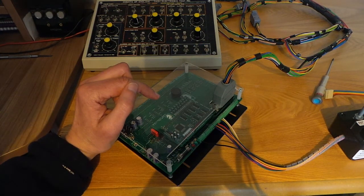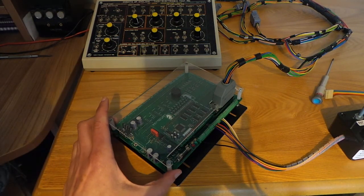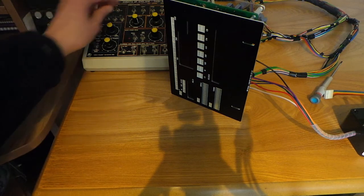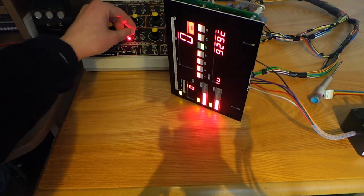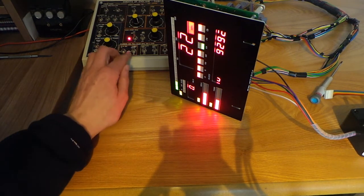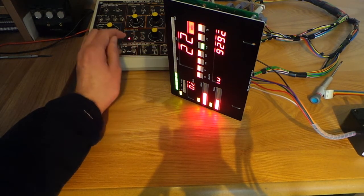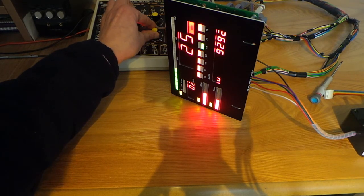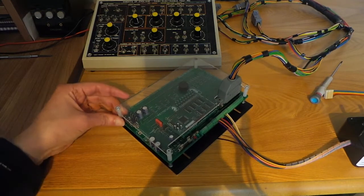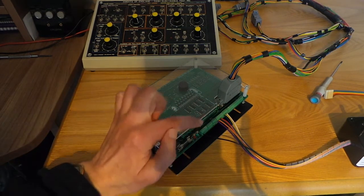There is also an optional ground-switched input which doubles the sensitivity of the bar gauge to make a more colourful display. Normally we have one LED for each additional 10 miles per hour; doubling the bar sensitivity doubles the number of LEDs for a corresponding speed. If you want to use that, connect the ground-switched switch on D-type connector pin 24 or terminal block pin 16.